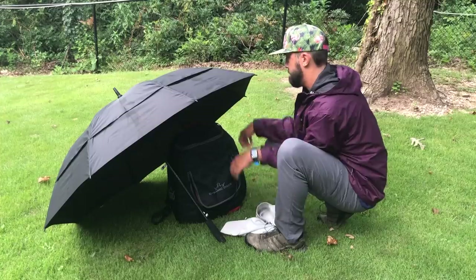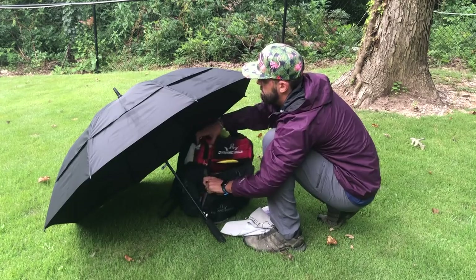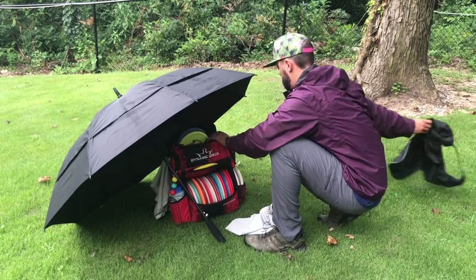I also want to mention rain flies quickly. If your bag has a rain fly option, it can be super helpful. The problem is that rain flies are designed to keep rain out — and often keep all your discs in — so in a light casual rain, it becomes rather cumbersome trying to work around your rain fly just to get discs out. Overall, for me, rain flies are dealer's choice.